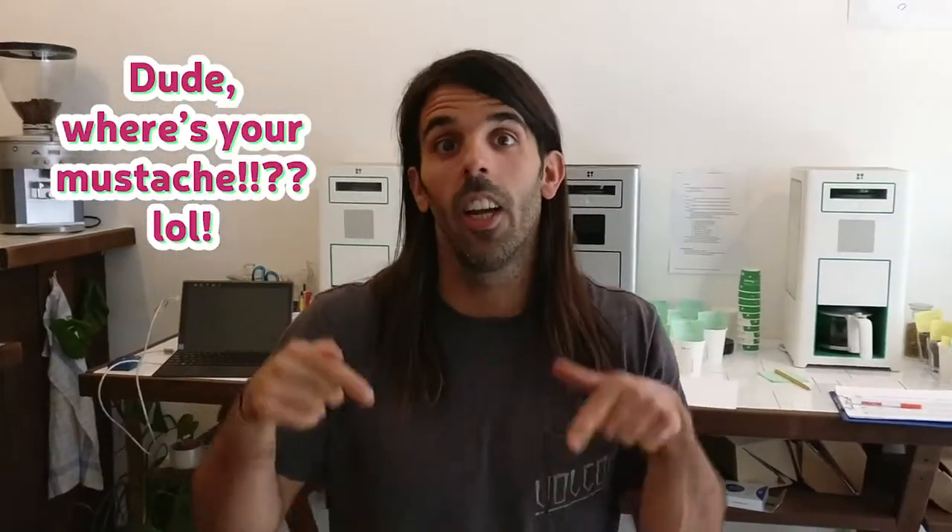Hi guys, I'm Kike Molares and this is my vlog. This is chapter one. You have chapter zero online where I explain a little bit what I'm going to be doing. What better for chapter one than being here in Berlin at our headquarters.